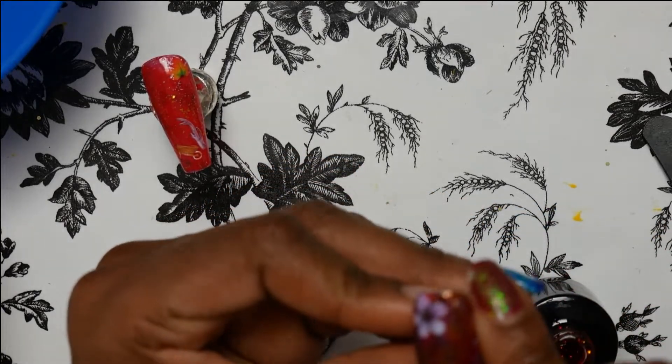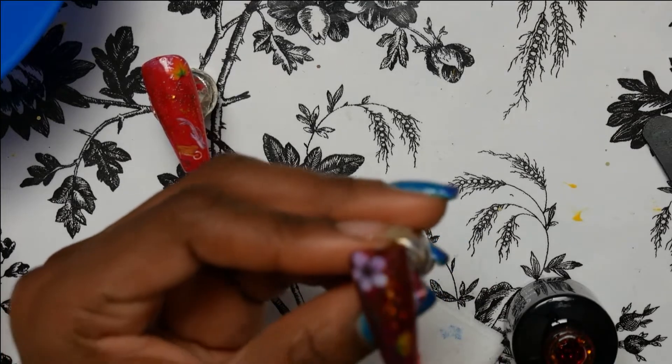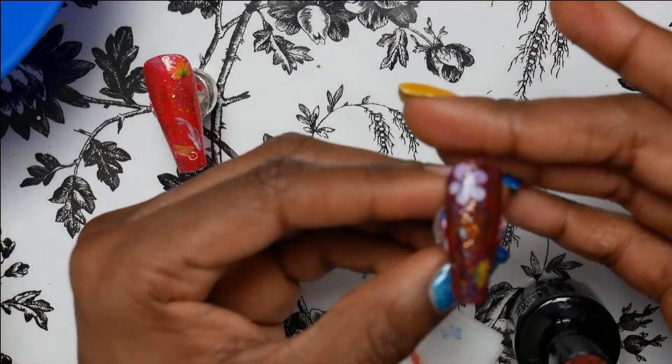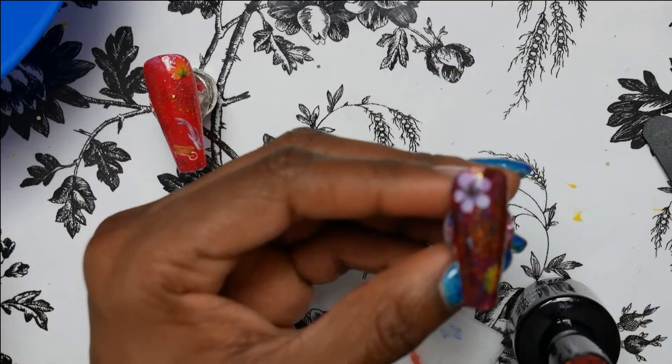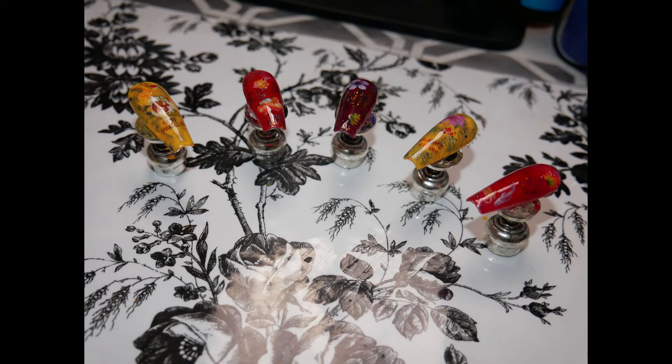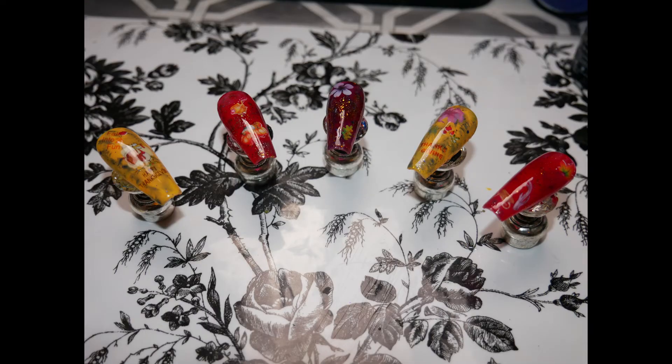Okay you guys, the video is about to be over — my battery died and cut off and I was going to show putting the top coat on, but I hope you guys enjoy. There are pictures at the end. Check out the playlist below for the Glitter Girls collab for Thanksgiving. Alright you guys, bye!